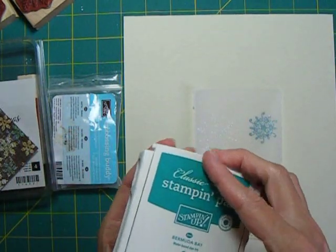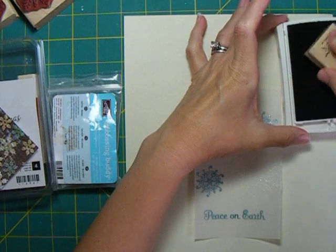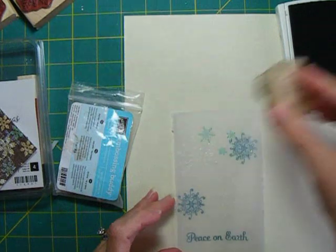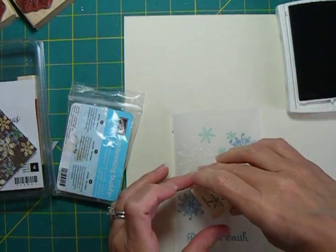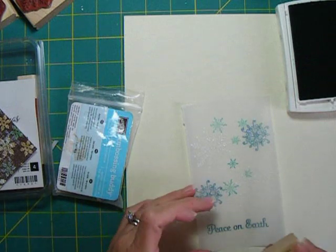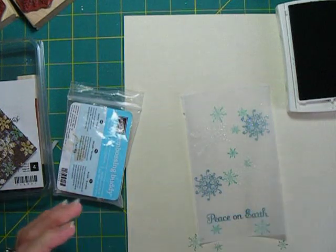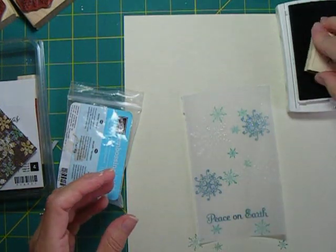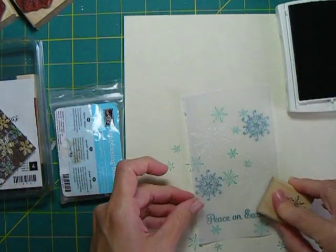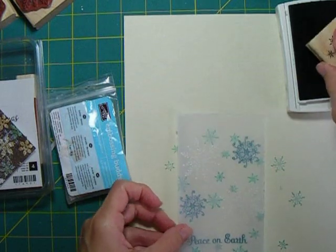One ink that dries really fast, even on vellum, is the classic or dye ink from Stampin' Up, and I'm going to use some of that in Bermuda Bay. I just picked my colors based on what looked good with my designer paper, and I'll add a little bit of this to the background of my card.